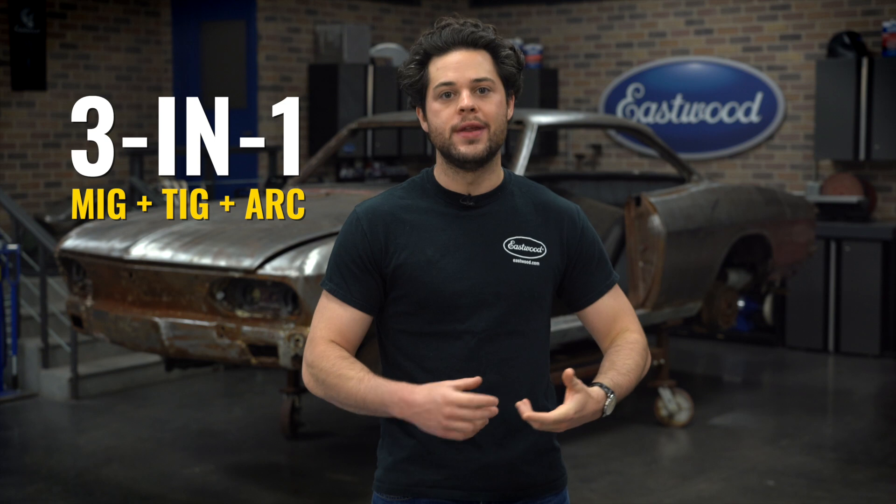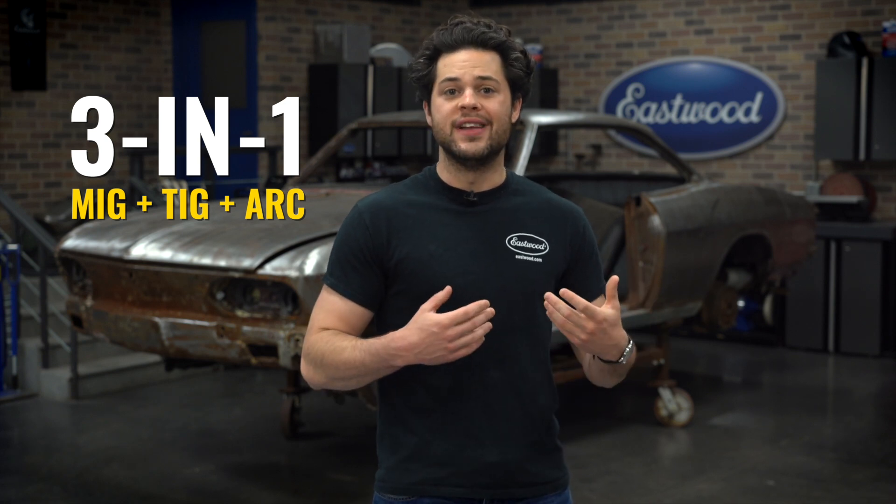There's a few things that all these welders have in common, so we're gonna start right there. Firstly, all these machines are a three-in-one MIG, TIG, and ARC welder. All of them include a TIG torch, MIG gun, electrode holder, a regulator, shield and gas hose, grounding clamp, and they can all weld aluminum with the optional spool gun.